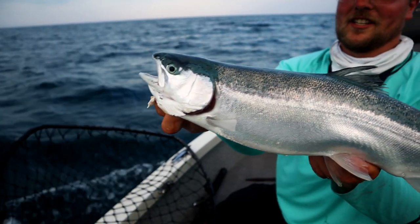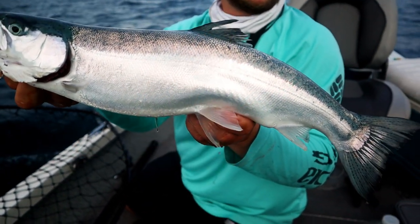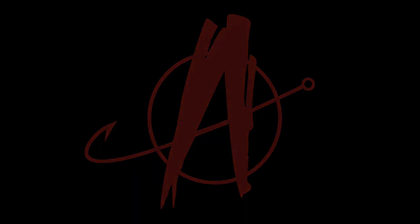It's too hot to fish for muskies. What are we gonna do? What's going on everybody? My name is Brian, you're watching Angling Anarchy. As I said, it is too hot to fish for muskies.